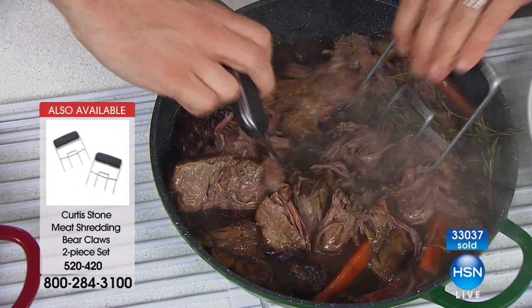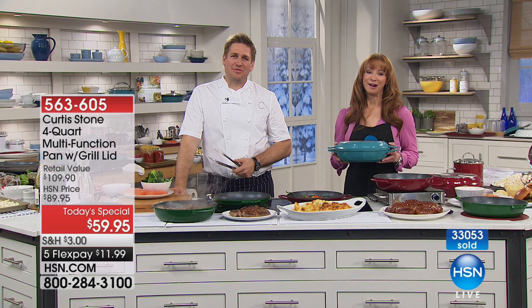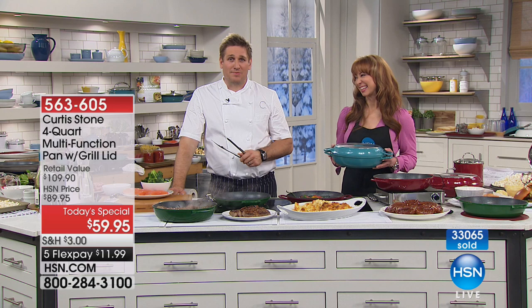Thank you, darling — that means the world to me. I get up out of bed every single morning feeling so blessed because I get to do what I love. I get to cook, I get to create recipes, I get to develop cookware and bring the joy of cooking to all sorts of people.